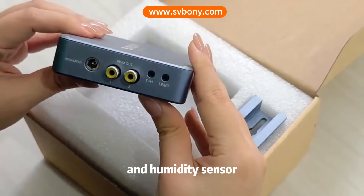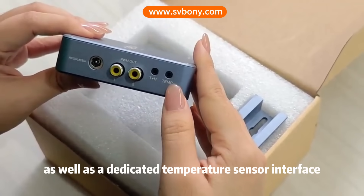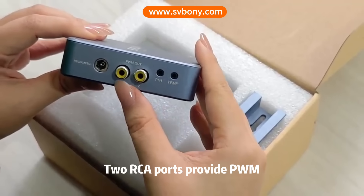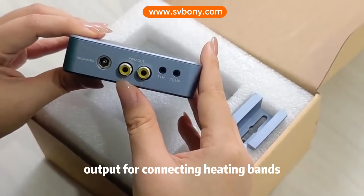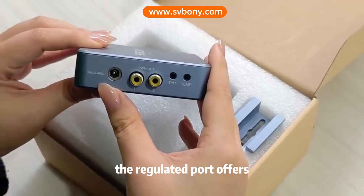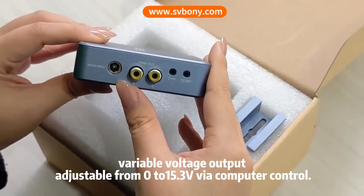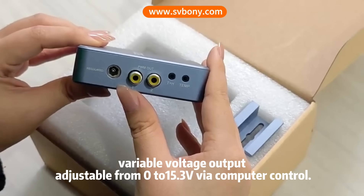There are also ports for a temperature and humidity sensor, as well as a dedicated temperature sensor interface. Two RCA ports provide PWM output for connecting heating strips. The regulated port offers variable voltage output adjustable from 0 to 15.3 volts via computer control.